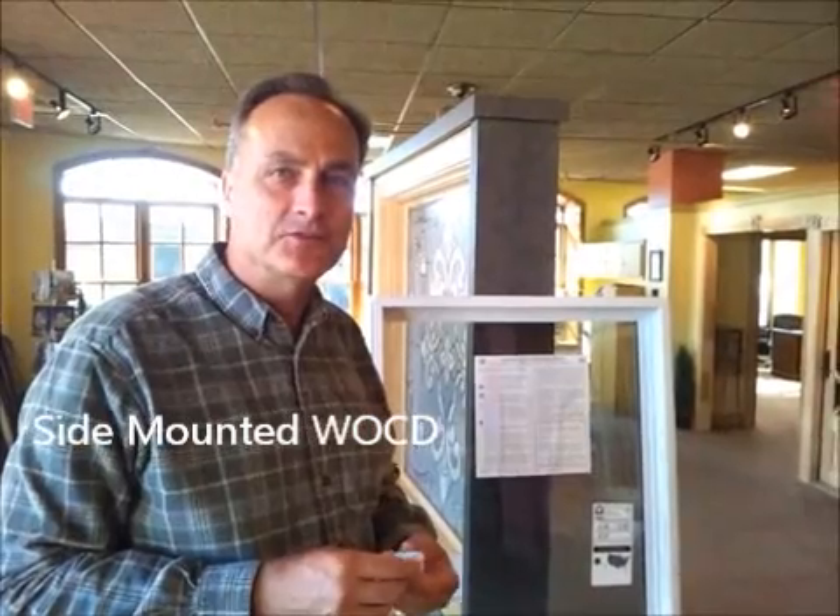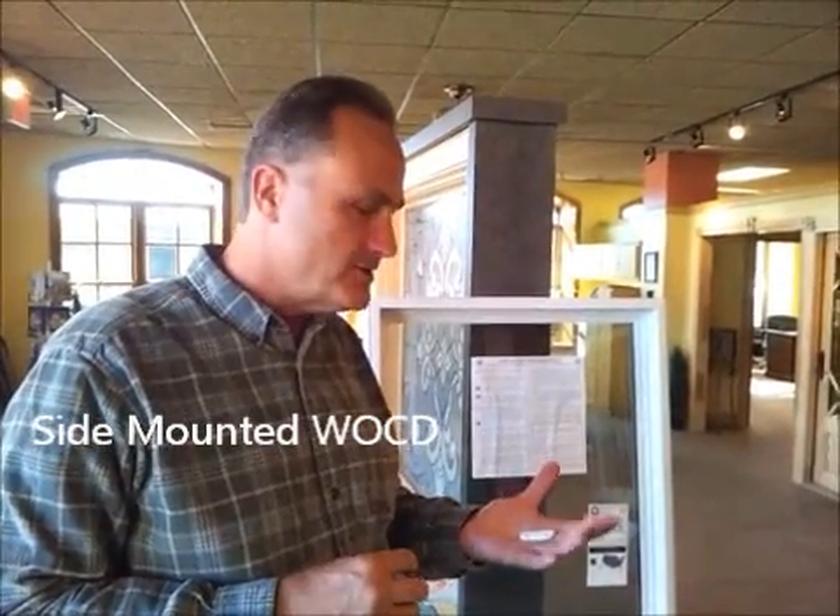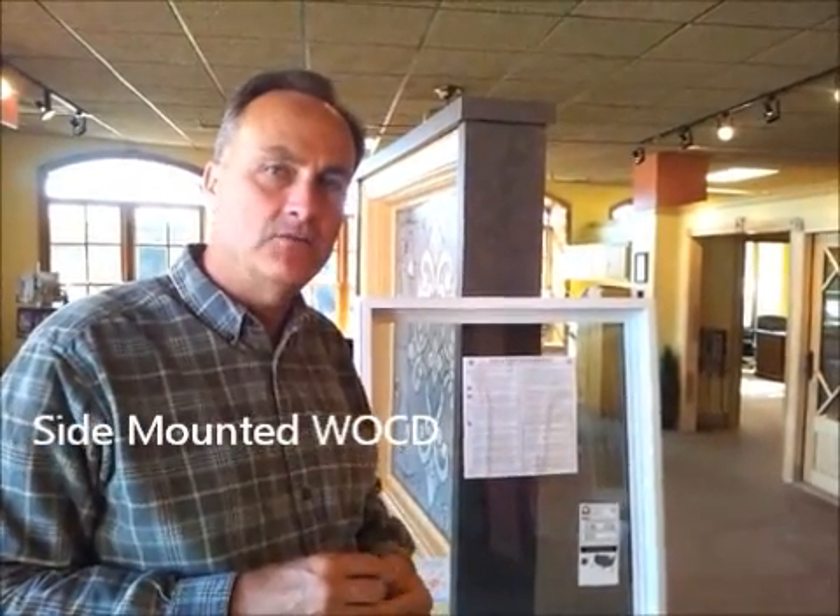Hi, my name is John Anderson with SunWindows. We're getting ready to show you how to field apply a window opening control device, otherwise known as WOCD.